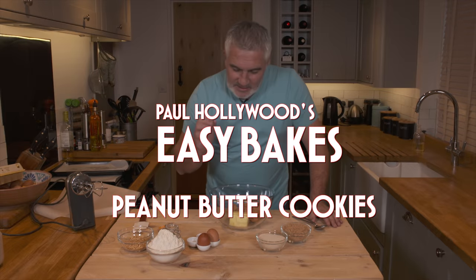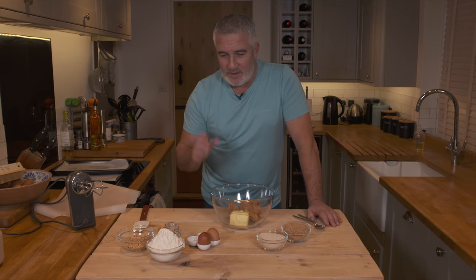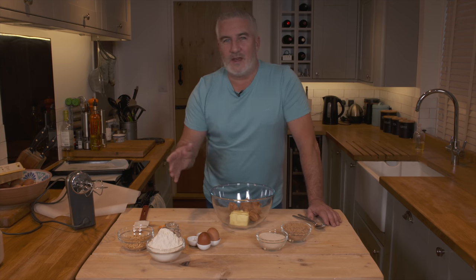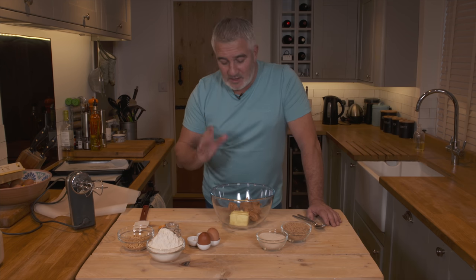Today's Easy Bake are peanut cookies. Now these are my favourite things, very moorish. The problem is once you've had one, it's very difficult to stop at that. I tasted them in America and they were incredible. There are some shop-bought ones you can get in the UK which are pretty good, but to be honest, make your own. These are spectacular.